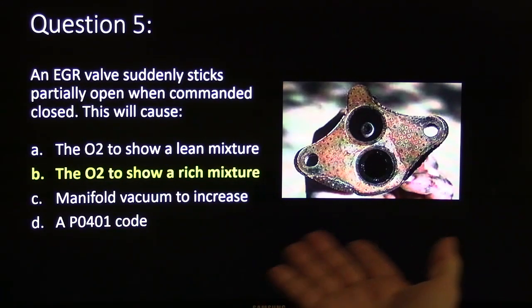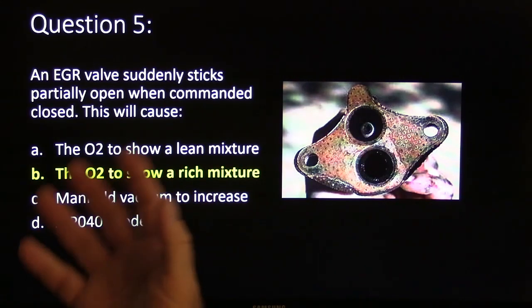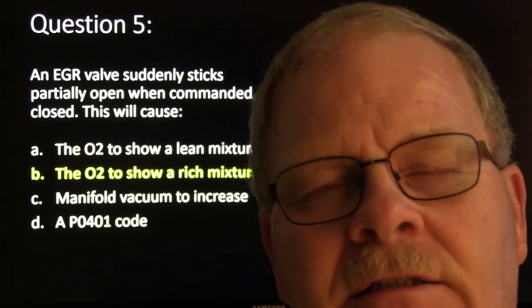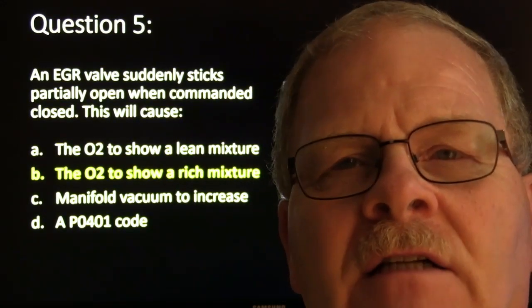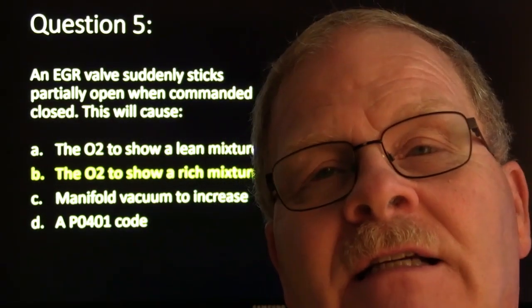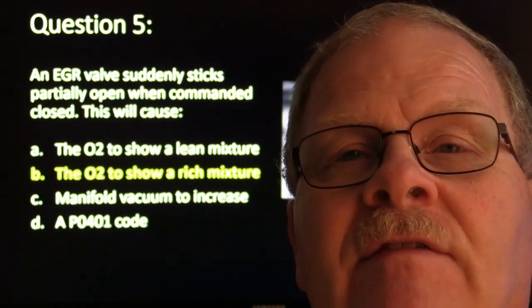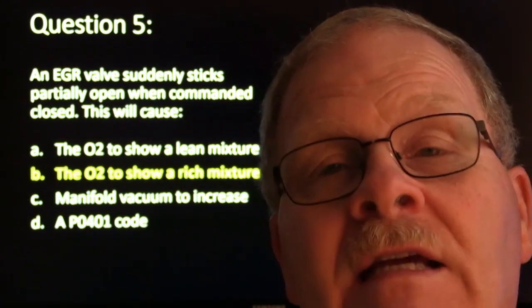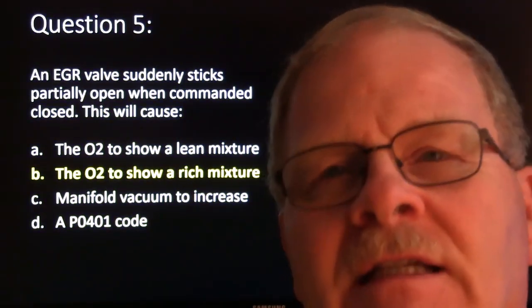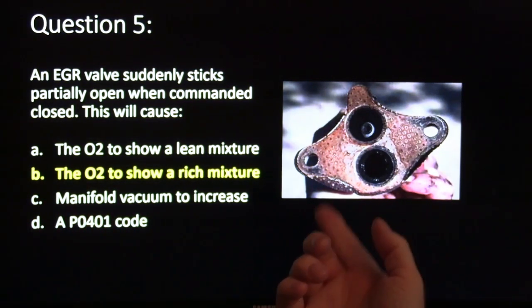The EGR valve suddenly sticks partially open when commanded closed. That's going to make the O2 show a little bit of a rich mixture because that exhaust gas is replacing oxygen. General Motors, for years, used the oxygen sensor as a kind of rationality feedback so it could tell when the EGR was actually flowing — it would look for the oxygen sensor to show a little bit rich because that's one of the things that happens when you've got EGR flowing.